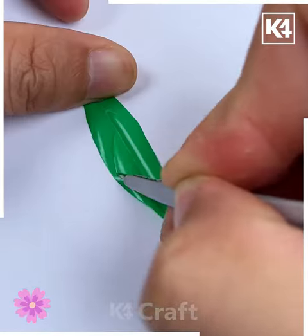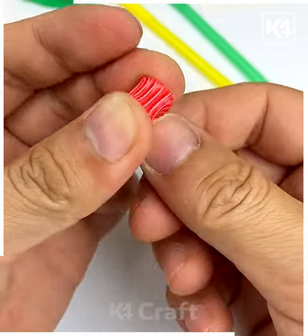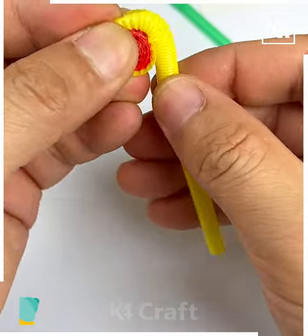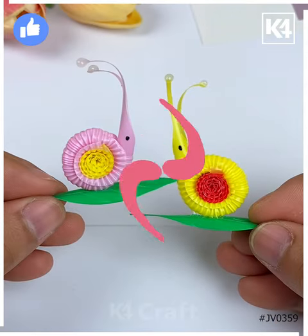We are going to make a creative craft using straw today. For that, cut green straw and make a leaf like this. Then cut red straw, roll it, and make a circle. After that, roll a yellow straw, then make its antennas — we are making a snail here! Paste all of the structure together and look, they are ready!